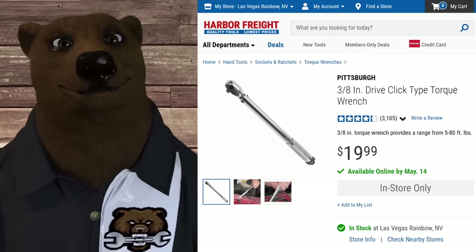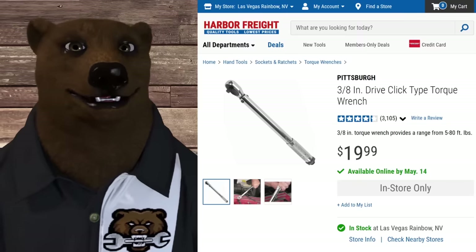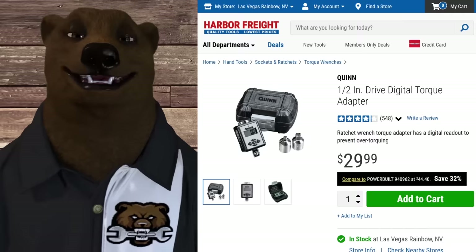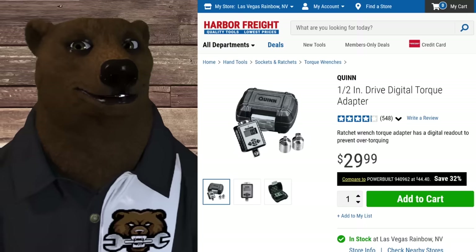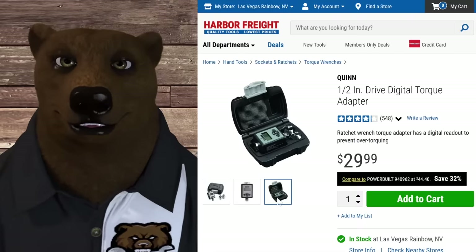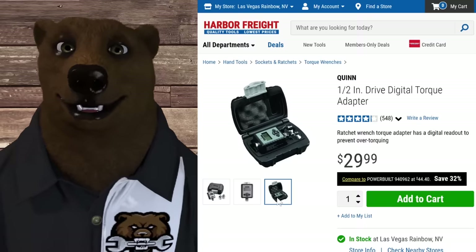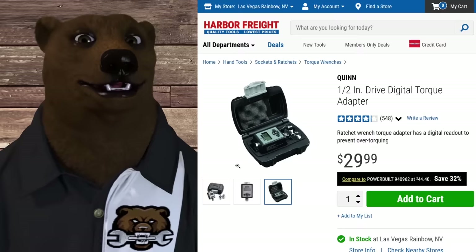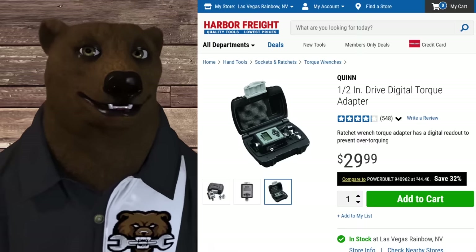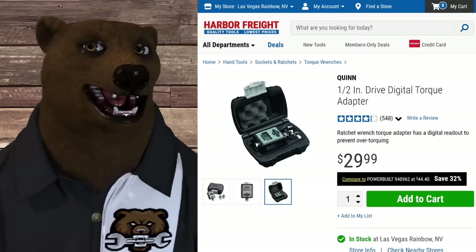Next up: torque wrenches. The Pittsburgh click-type torque wrenches - quarter-inch, three-eighths, and half-inch - run $20 list and go on sale for under $15, so you could pick up all three for under $40. But honestly, I am done with click-style torque wrenches. This compact torque adapter is what I prefer now - with the adapter you've got quarter-inch, three-eighths, and it's half-inch native. You never have to calibrate these things. Just put it on your half-inch ratchet and you've got a torque wrench. It's compact, you can throw it in a case, and it's a one-and-done solution.